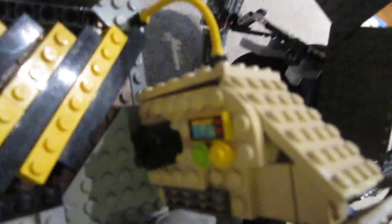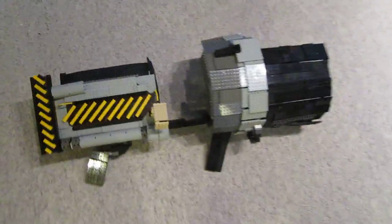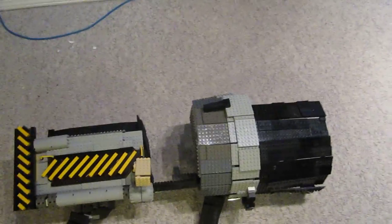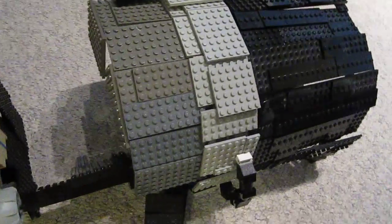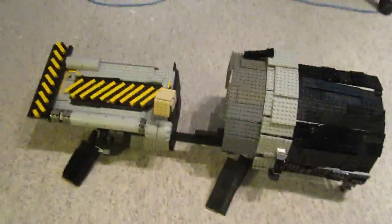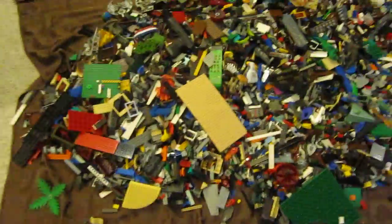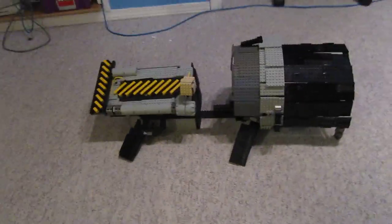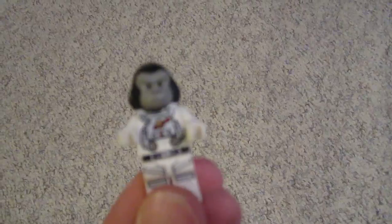We got a little control box there. This was pretty tricky — took a bunch of pieces. I used an old Jedi hyperdrive ring for this big circular part and built it just out of these pieces right here, all from old sets.